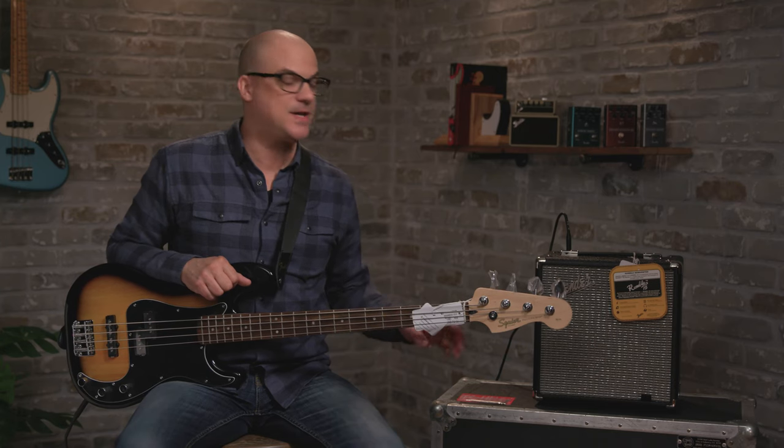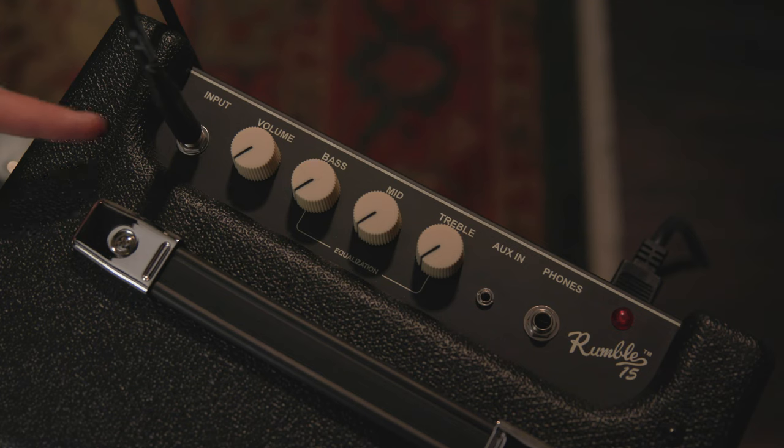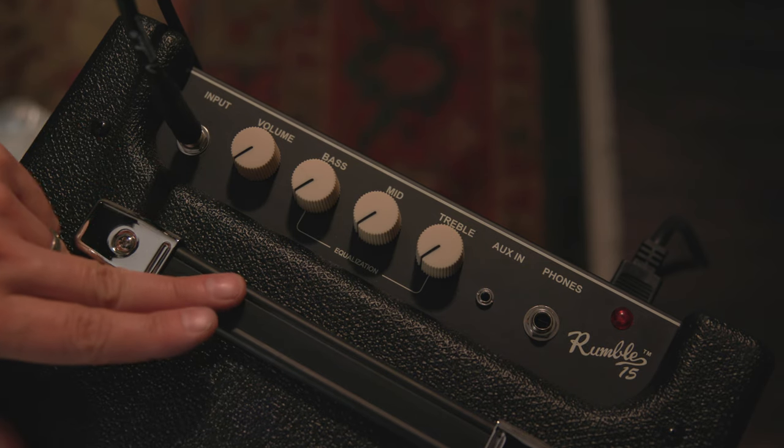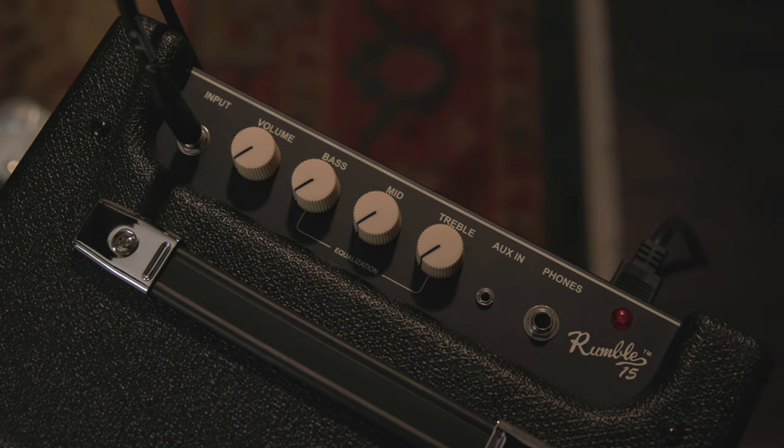Just a quick rundown on the features of the bass amp. We have your input jack where you're plugged in, there's a volume, a three-band EQ — bass, middle, treble — to fine-tune your tone, an auxiliary in for an audio source so you can jam along with tracks, and then a headphone jack for private practice.